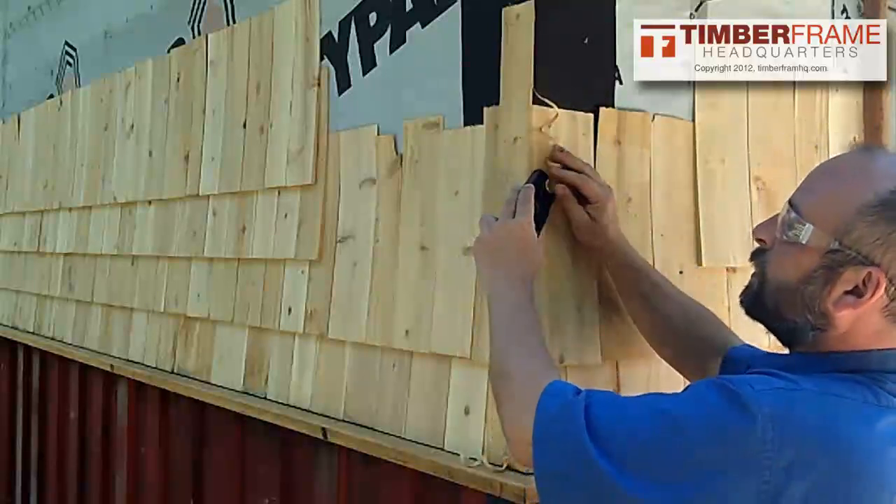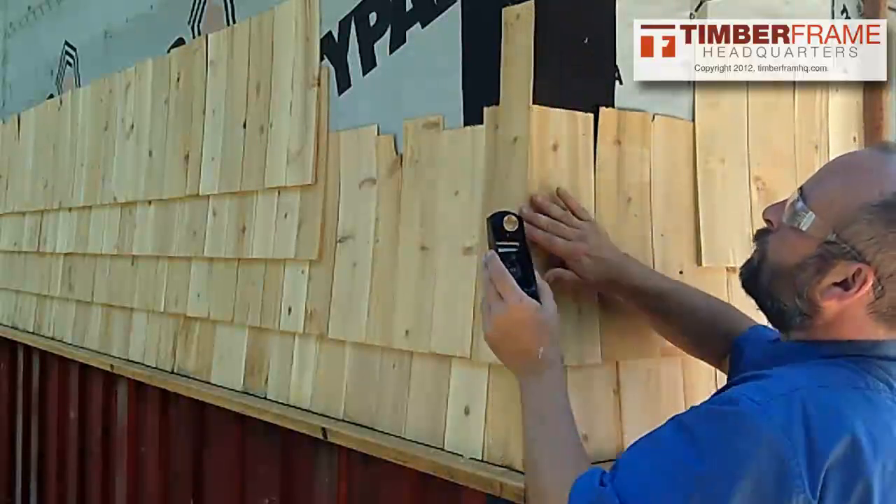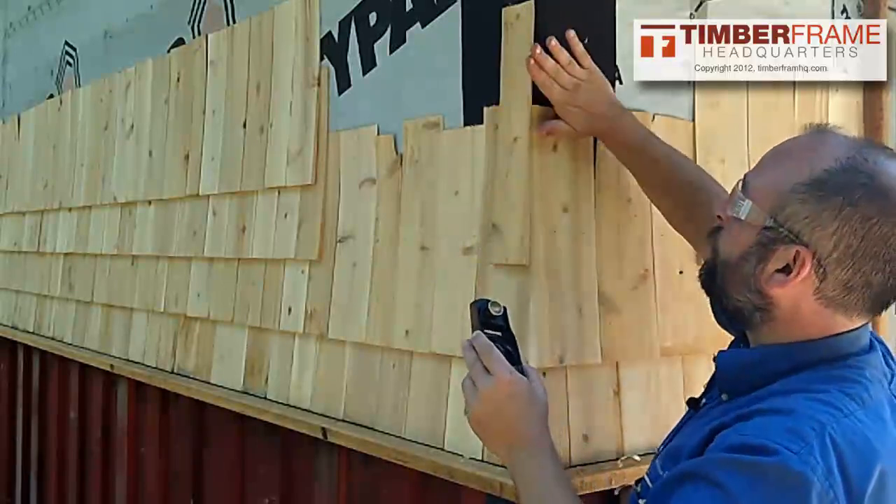If you notice, my plane is skewed. If I were to go straight like that, I'm not going to get any wood because that's starting to be a curved surface.